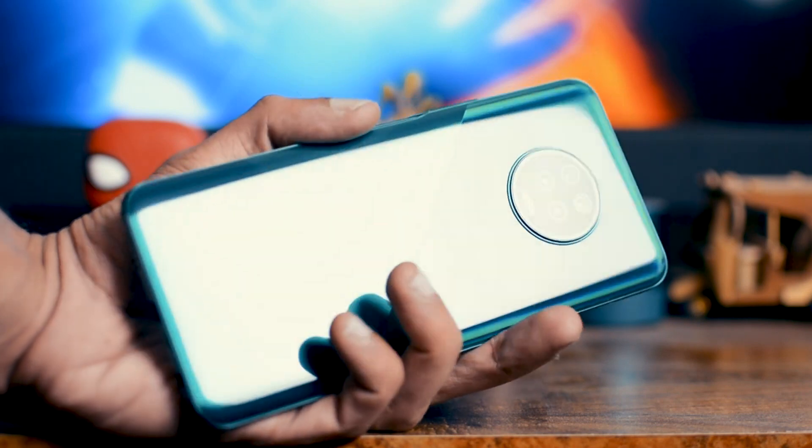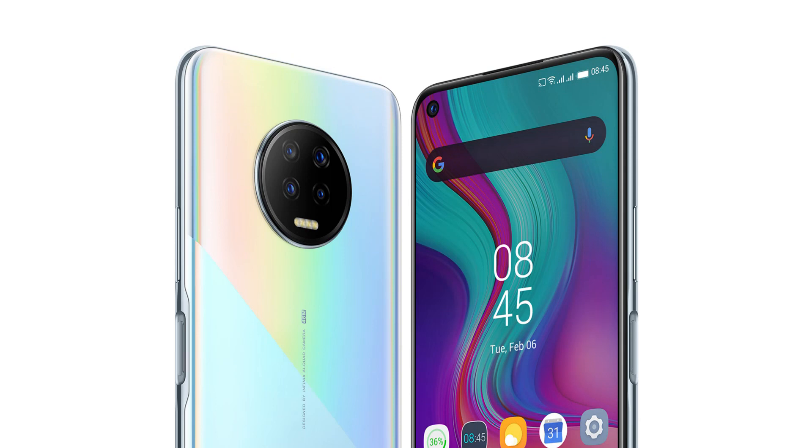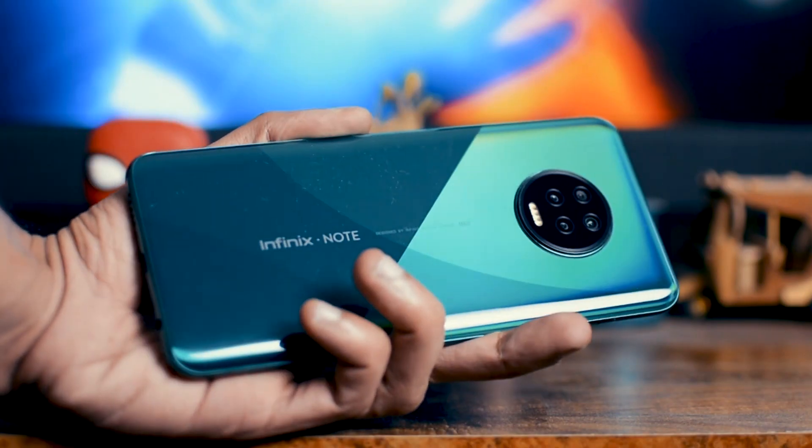I have this forest green color, but it also comes in ether black and volvia blue. I think all these colors look absolutely amazing. I really, really love the look of this phone.